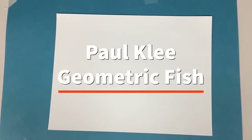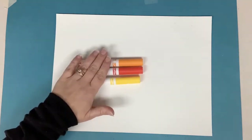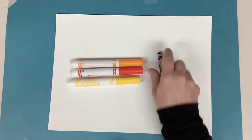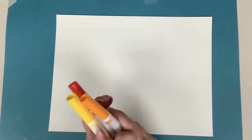Hello! Today we are going to make a Paul Klee geometric fish. For this project you're gonna need a piece of white paper. You will need warm colored markers. Remember the warm colors? Yellow, red, and orange — those colors that make us think of things that are warm. And then I'm gonna grab a black crayon as well. These are the things that we need for the first part of our project to make our fish.